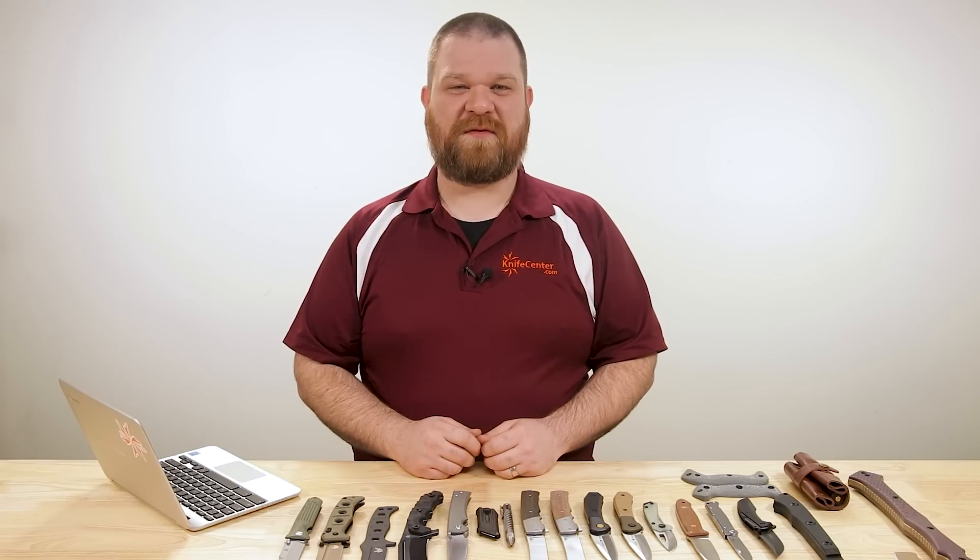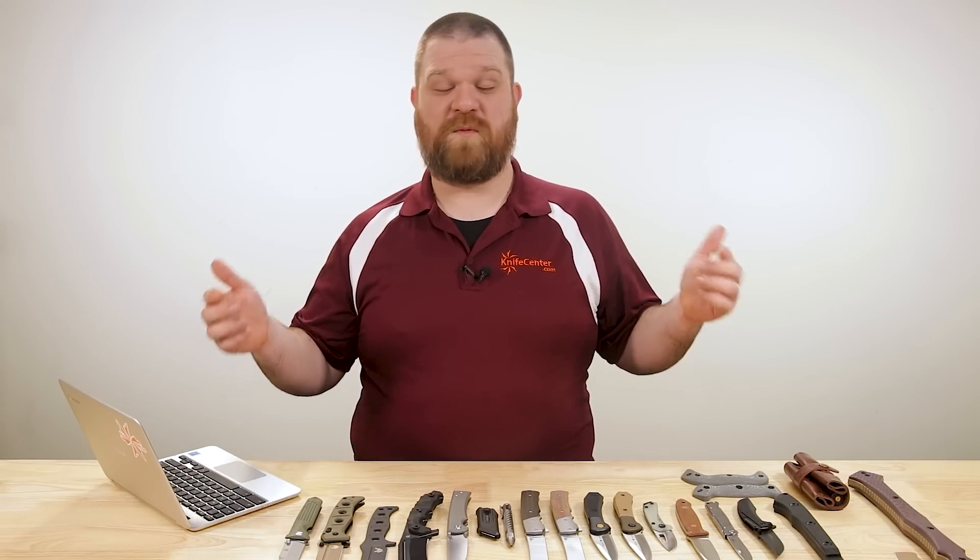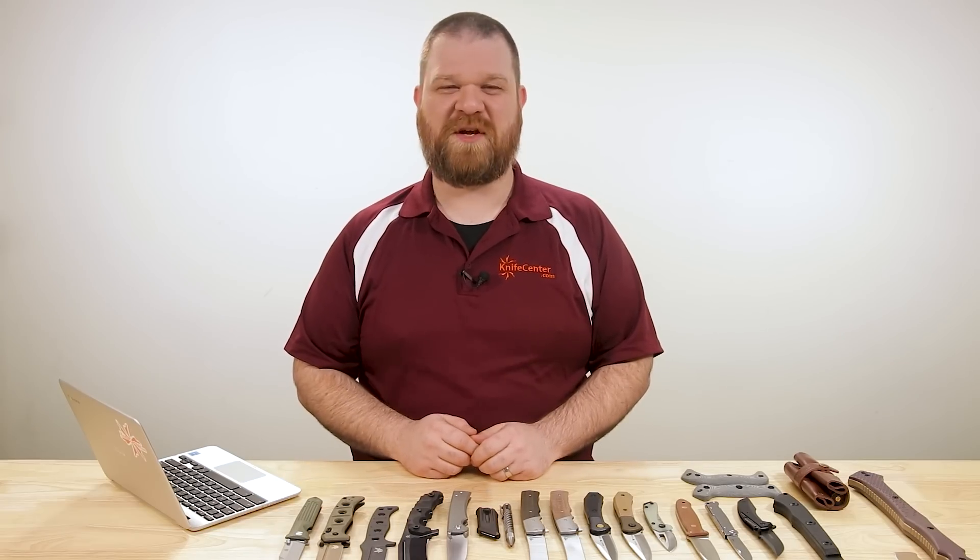Hey everyone, David C. Andersen here coming at you from the KnifeCenter, and it's that time of the week — we're actually starting the month off right with some new knives that have just hit our shelves. Let's check them out.